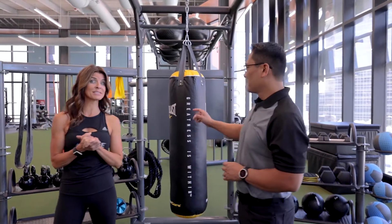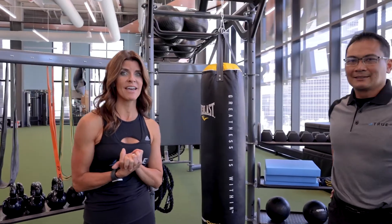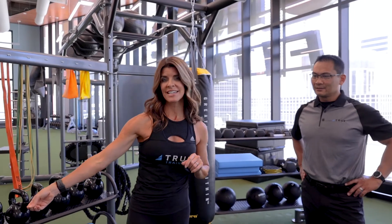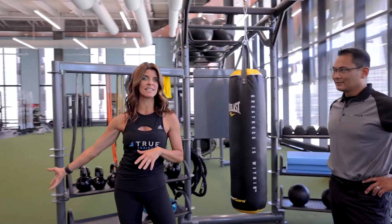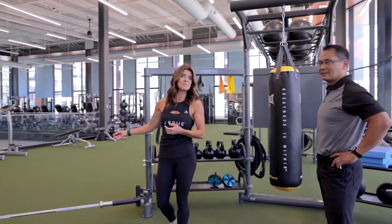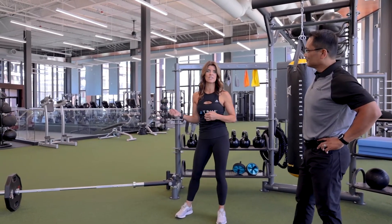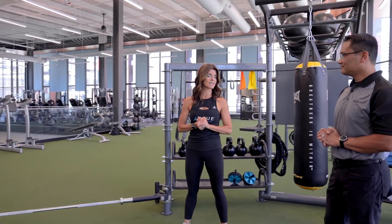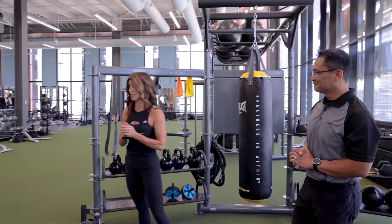The Atlas comes loaded with so many standard features. One of those is the core trainer. It's one of my favorites — also called the landmine. It's great for full-body exercises, power movements, and strength moves. People really love it — it's very hard and challenging.